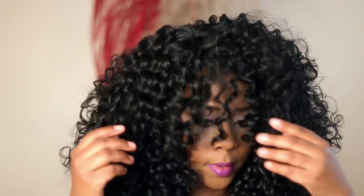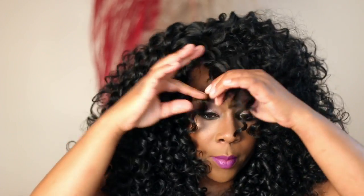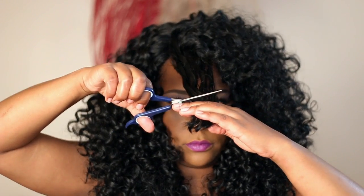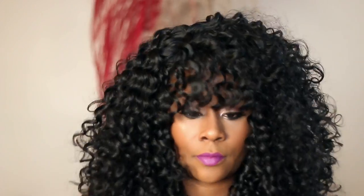The bangs are still too long, so I'm going to go in here one more time and fix that. There it is — gorgeous.